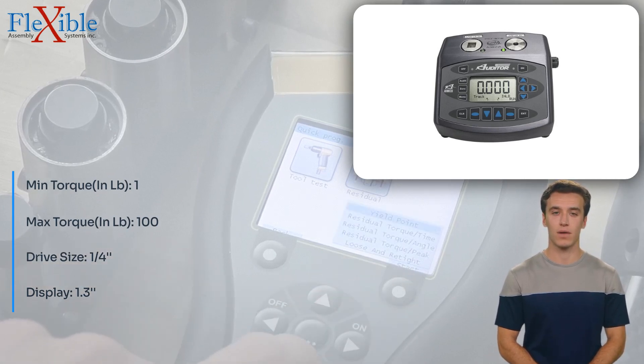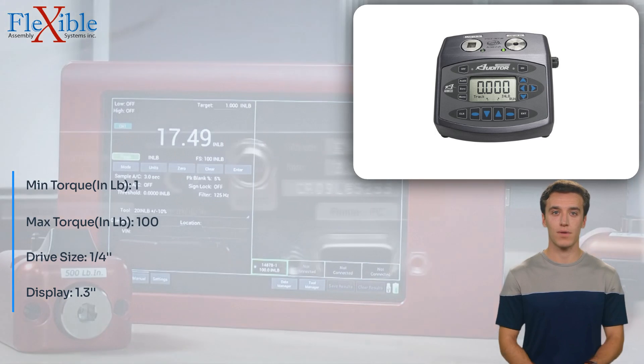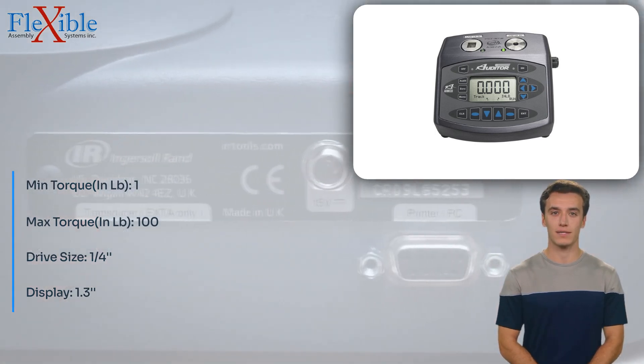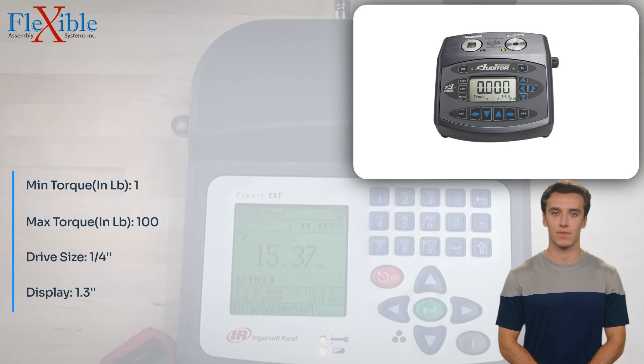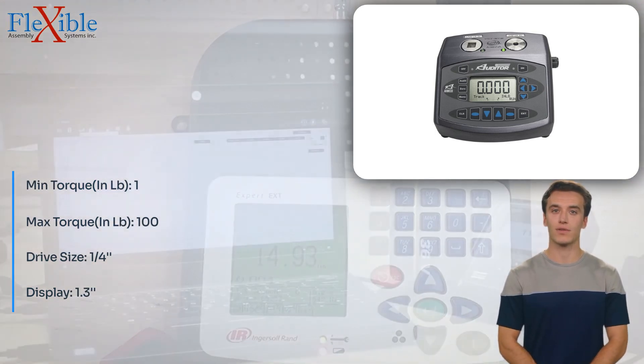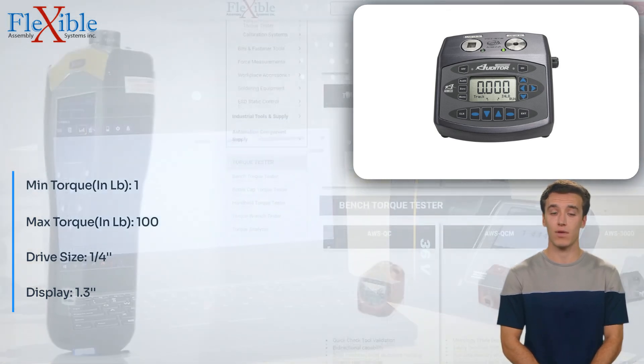The adjustable auto-clear feature simplifies the testing process, eliminating the need for manual intervention and improving productivity. With an accuracy of 0.5%, this torque tester delivers precise and reliable measurements you can trust. Elevate your torque testing capabilities with the AUT/MTM-10100DC Torque Tester DC with Software.